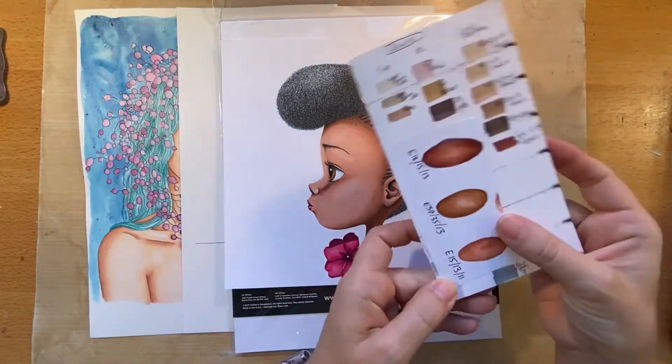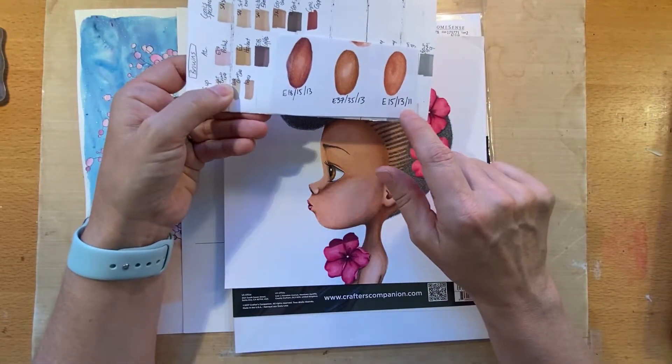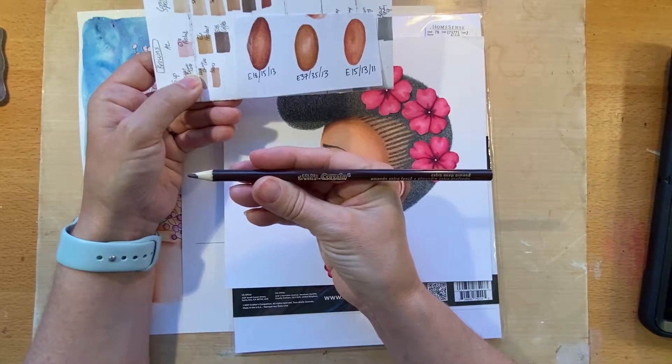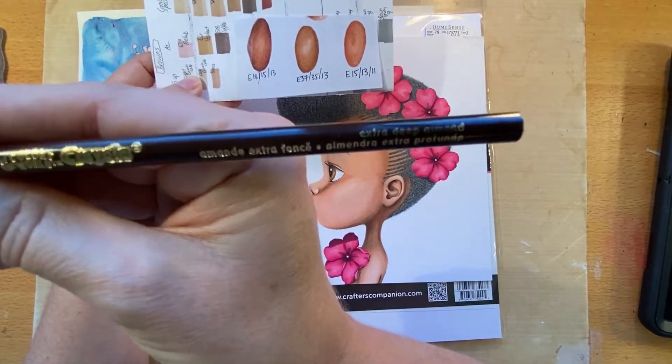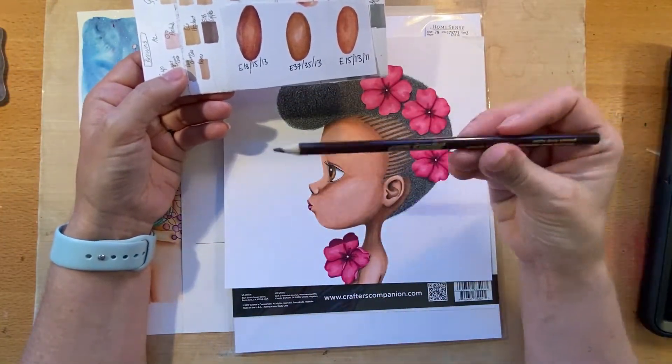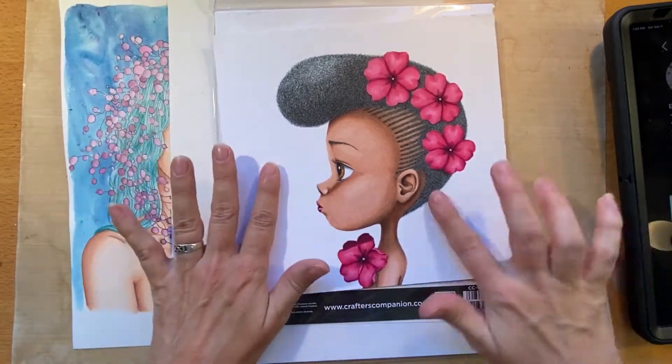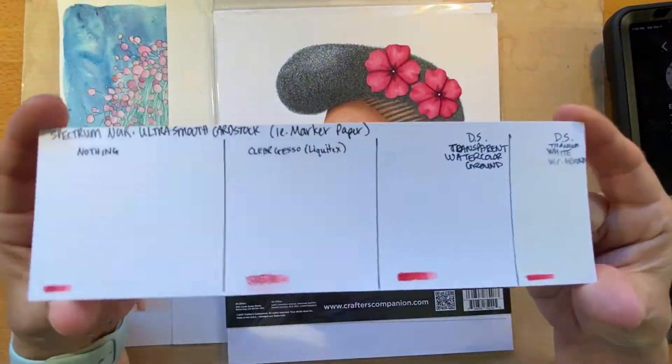I colored the image with alcohol markers and some colored pencils. Here I'm showing which colors of Copic markers I used, and for the skin tones I used these Crayola Colors of the World, which are pretty expensive and they work pretty well. And the importance of testing what you want to use on the paper that you have.